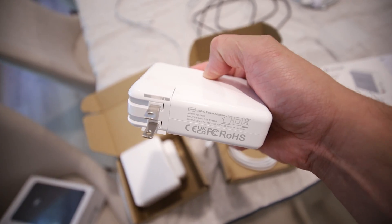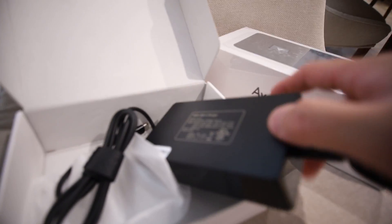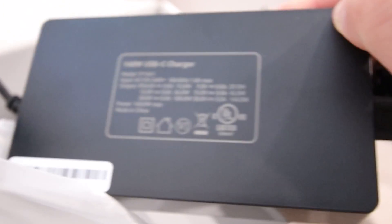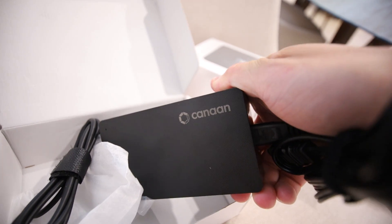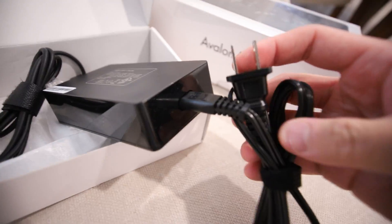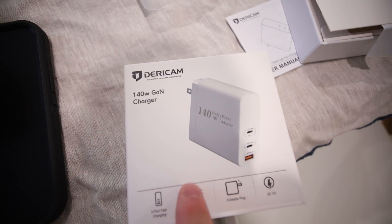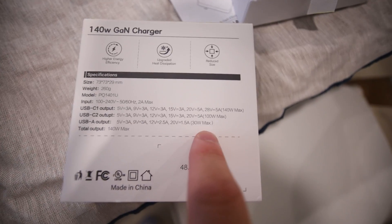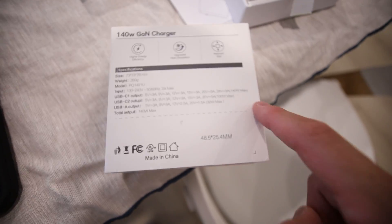Reading the output voltage specs on the MacBook adapter, it was only 20 volts at 7 amps. But the stock power supply says 28 volts at 5 amps — that's 140 watts. So the stock Canon power supply outputs 28 volts via USB-C, and this Derekam one is capable of doing the same thing: 28 volts at 5 amps, so 140 watt max.